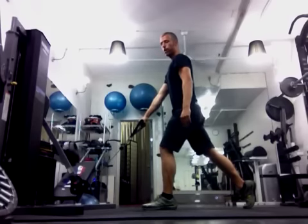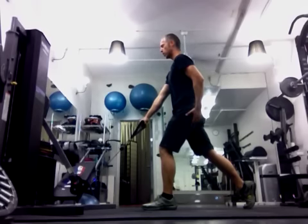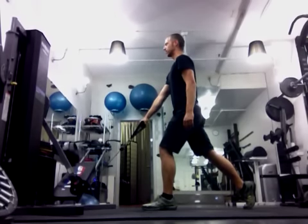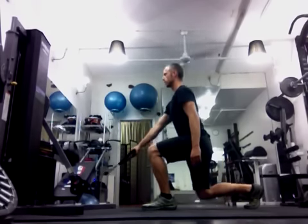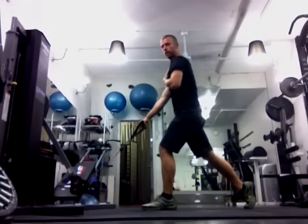And straight up, as opposed to shifting back. This will put tremendous load on your hip and activate your gluteus maximus. Watch that there is no rotation, especially as the weight gets heavier — keep yourself straight.